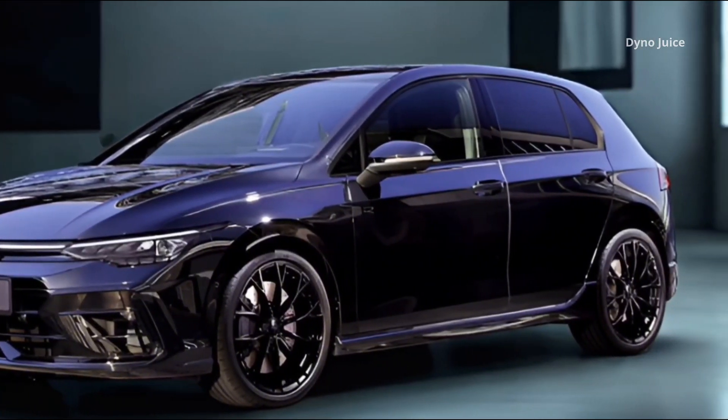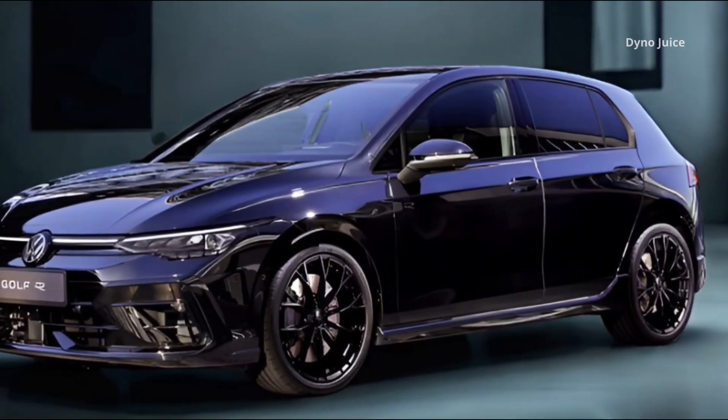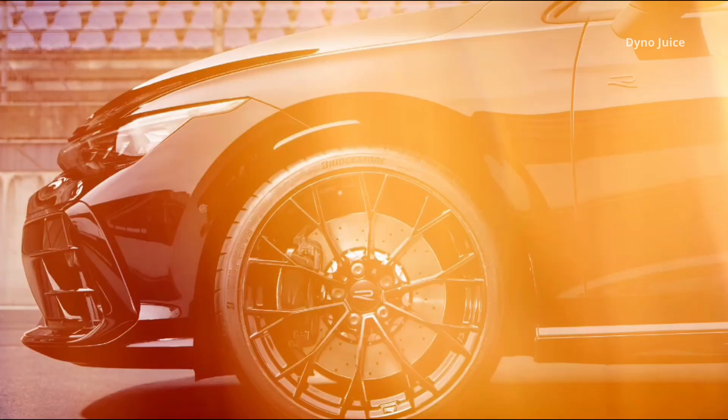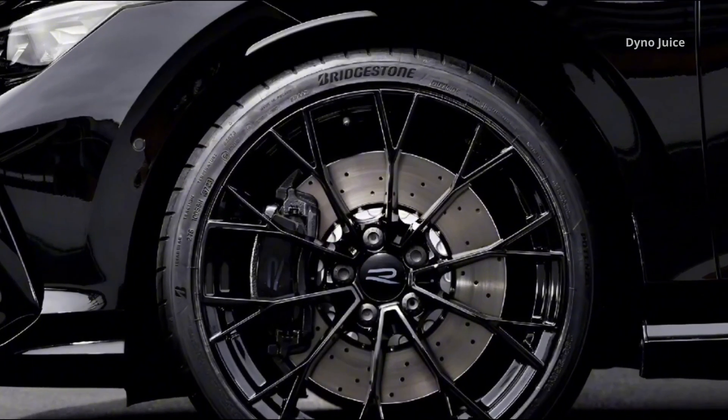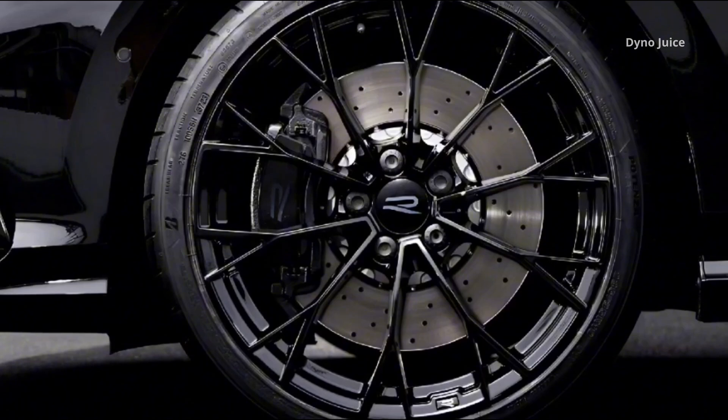Inside, the Black Edition maintains the Golf R's premium sport interior, but with more visual contrast and high-end touches. The cabin includes R-specific Digital Cockpit Pro displays and ambient lighting with 30 colors.